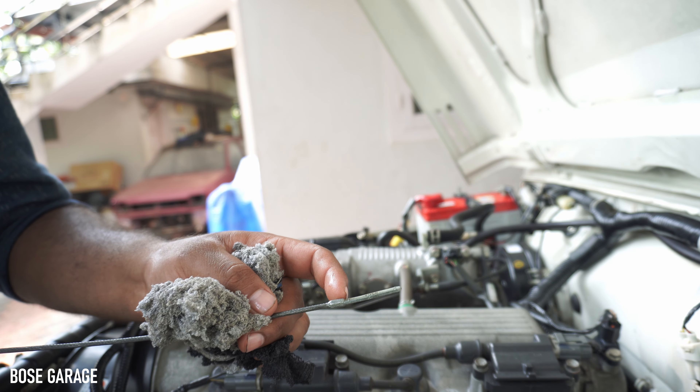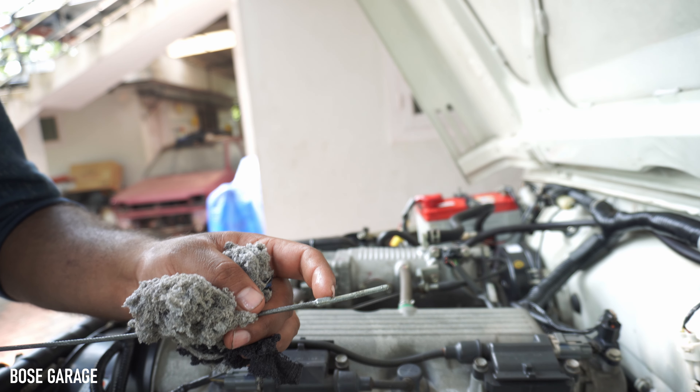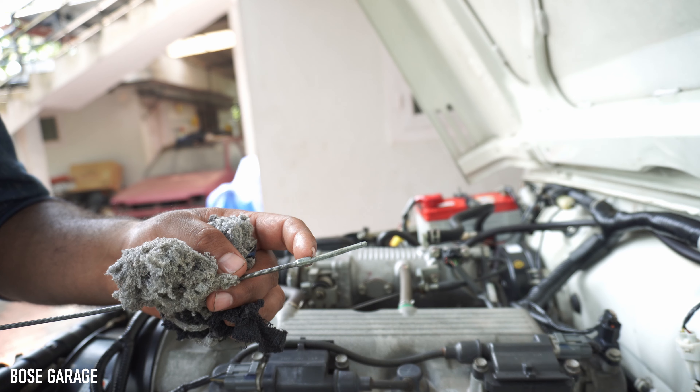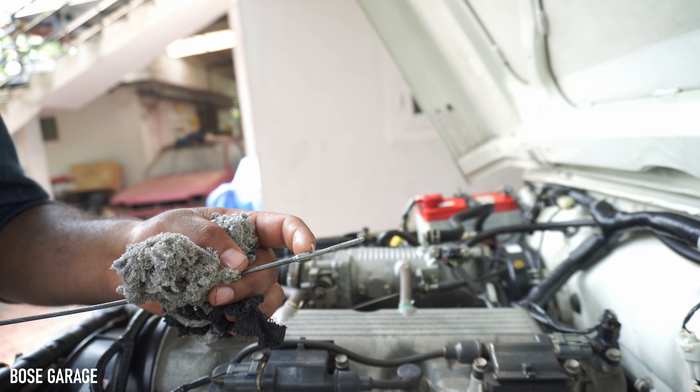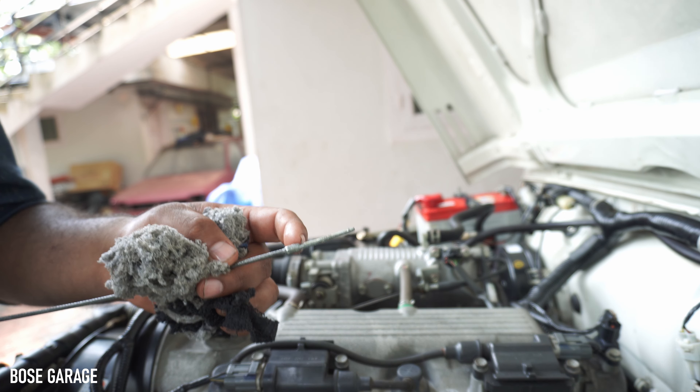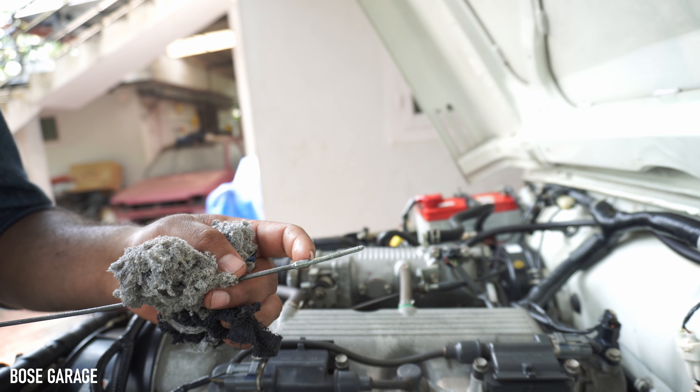Now the oil level is showing at the high or maximum level. We have filled only 4.2 liters as per the owner's manual. Before finalizing, let us start the engine, run it for some time, check for leaks, and then wait for a cool-down period and check the oil level again. If required, top it up.